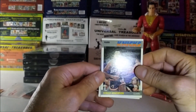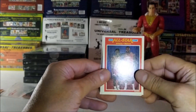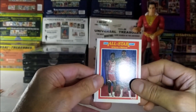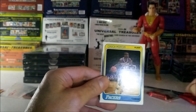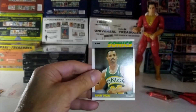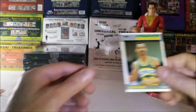The next card is Gerald Henderson. There's an all-star card of Wilkins and Moses Malone. Next is Chuck Pearson — that's a nice one. And the last one of this cell is Danny Young.